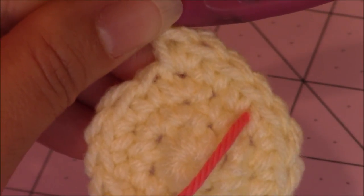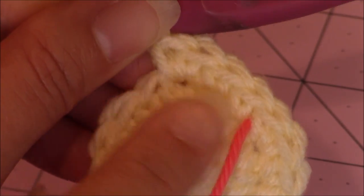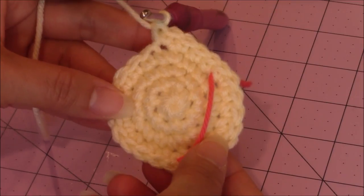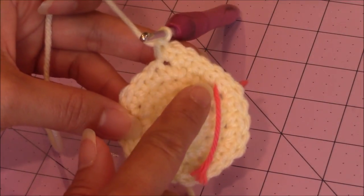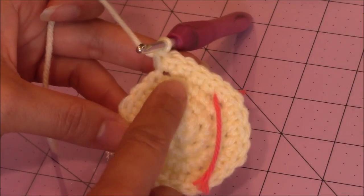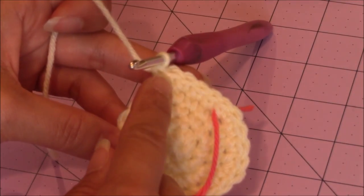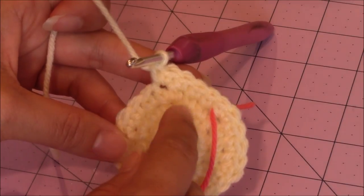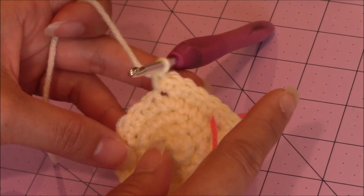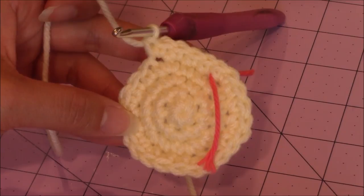For the next increase round, make 1 single crochet into 2 stitches and then 2 single crochet into the 3rd stitch. Repeat that pattern all the way around. Then 2 single crochet into the 5th stitch. The next round will be 1 single crochet into 5 stitches. Continue until you reach the round where you make 1 single crochet into 6 stitches and then 2 single crochet into the 7th stitch, and then come back.